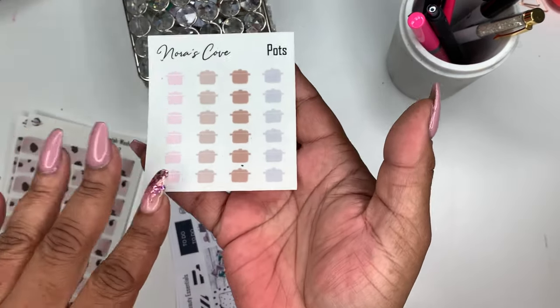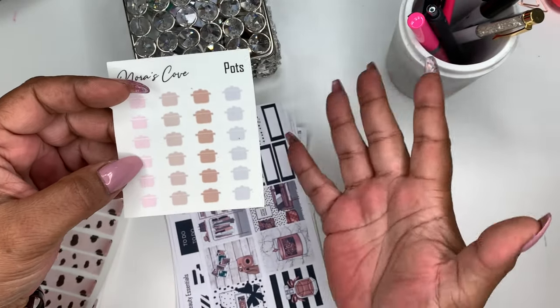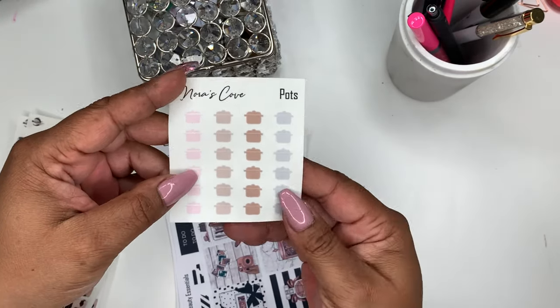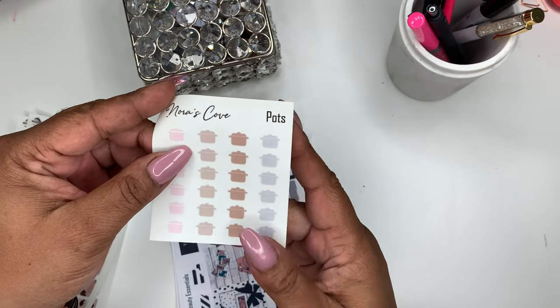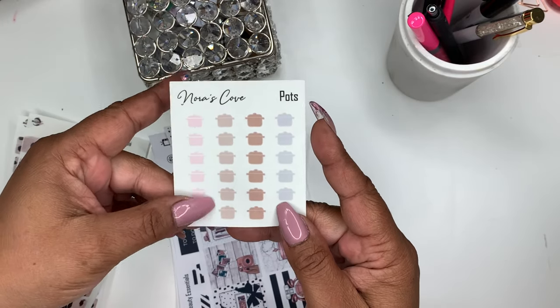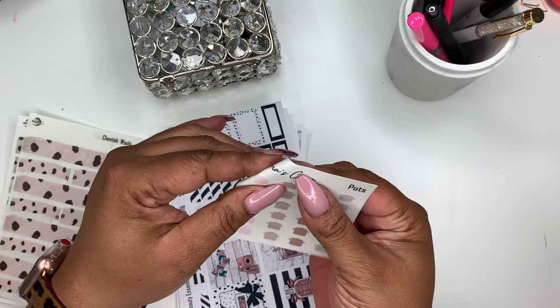Next up are these colored pots. I've done the regular pots and the functional minimalist pots, but I decided some people may want colored pots. We're doing a lot more cooking now being in quarantine — some of us are coming out of quarantine but we're still cooking. Here are some colored pots: you get pink, a taupe, a brown, and a gray, and they are transparent.